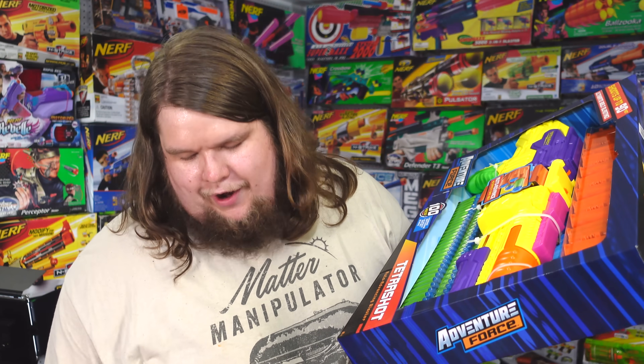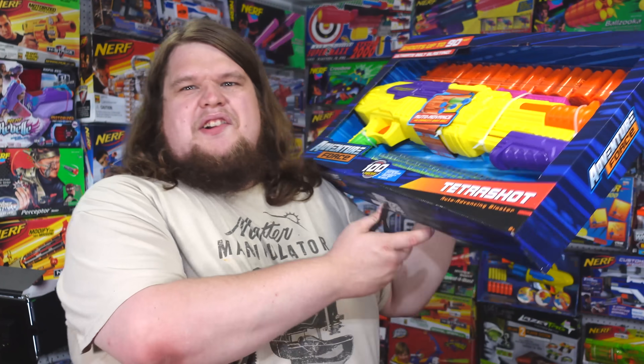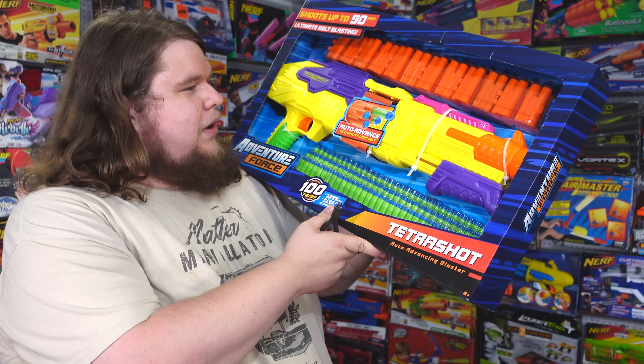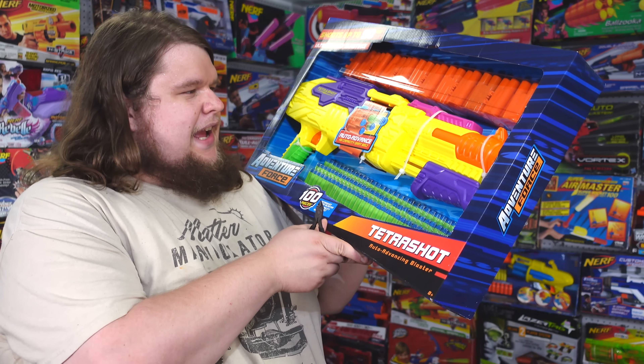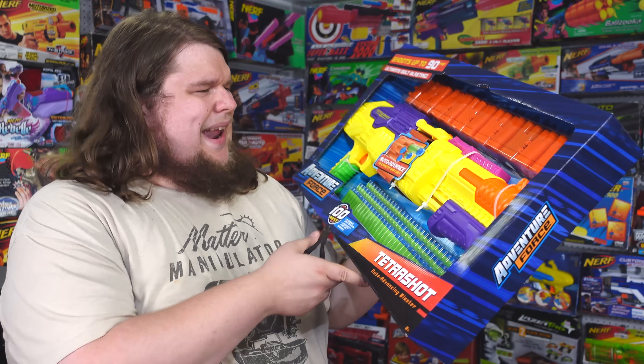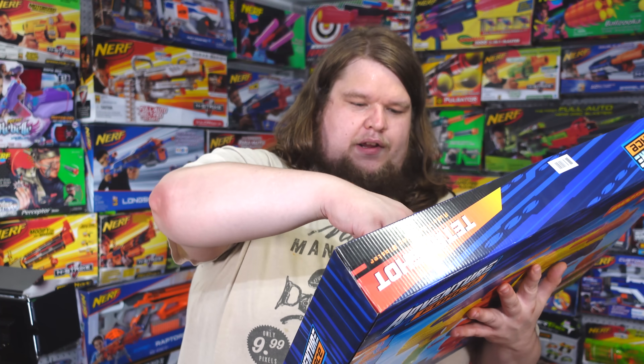I picked this up at my local Walmart and I'm really hoping the Tetra Shot astounds me. The color scheme may not be the most attractive thing ever, and all the greebling and decals may not be to your aesthetic, but it sure looks cool as a silhouette and I like the idea of the belt-fed quad-dart design.